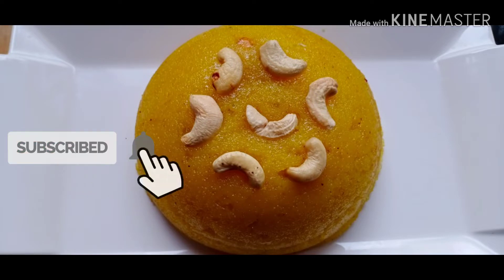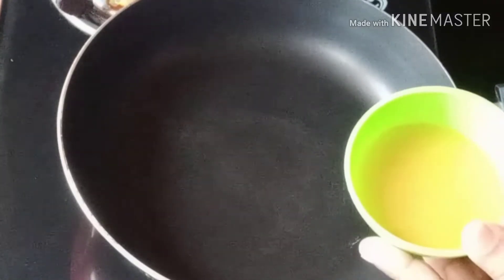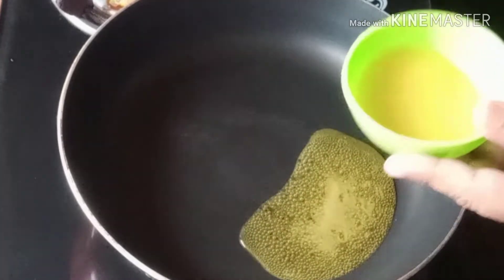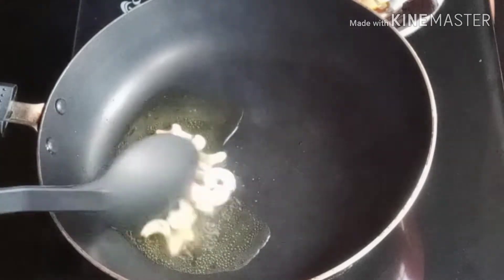I am going to make a pizza pan. I will make the pizza pan.